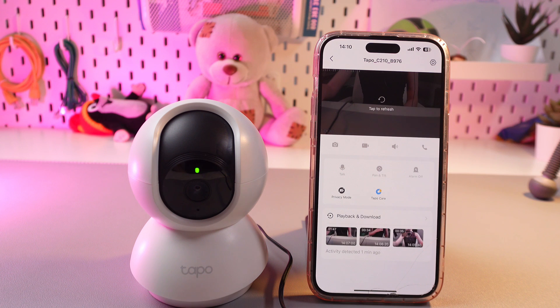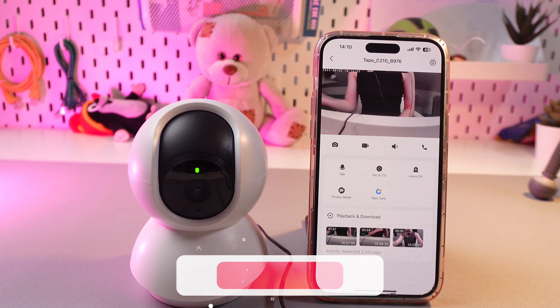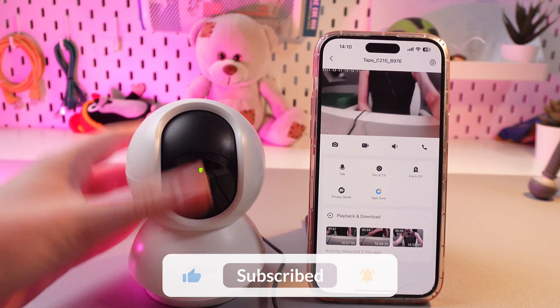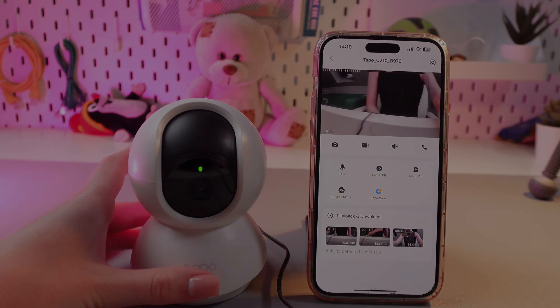Then we just need to tap here to refresh. And now the camera is on again. That was all for now — hope this video was useful for you, and thank you so much for watching.